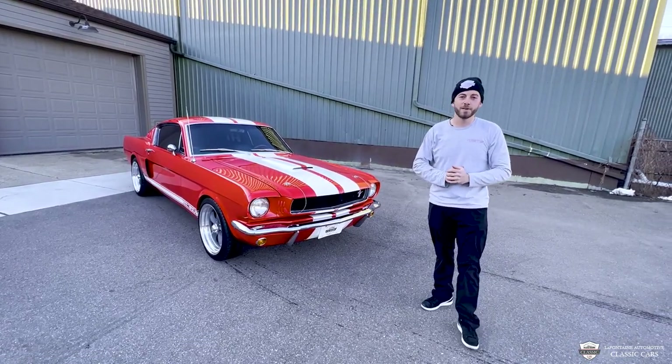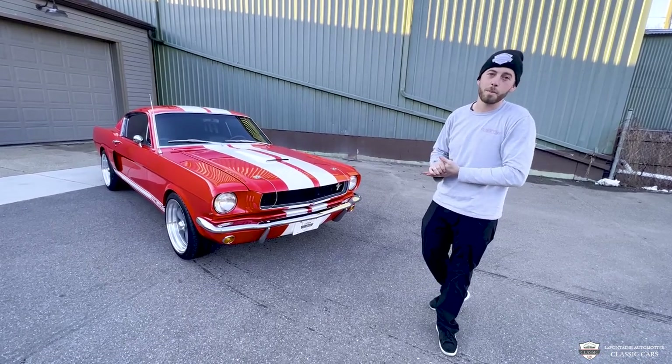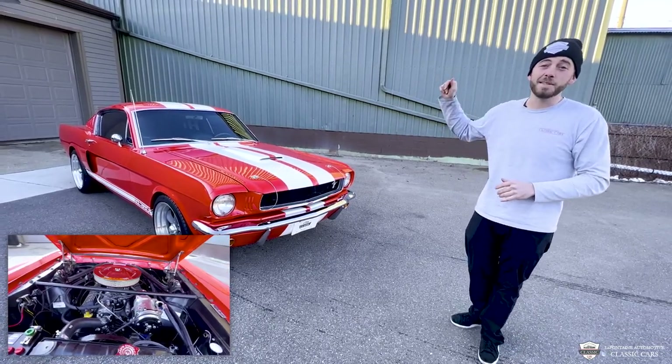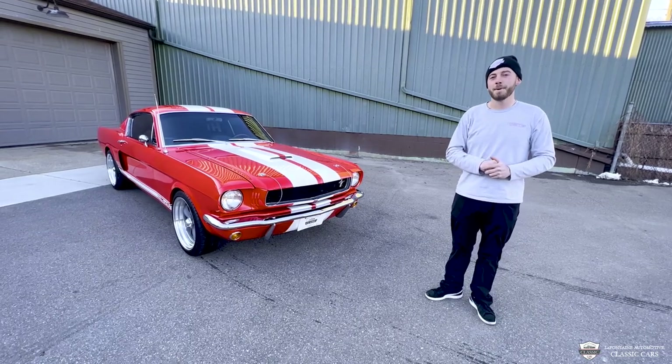Hey guys, Mackenzie here. Welcome to LaFontaine Classic Cars. We're checking out a 65 Restomod Fastback today. This is a GT350 clone. It's got trick brakes, suspension — wait till you see under the hood. We're gonna be driving this thing, checking out all the nitty gritty. Come on as we take a closer look.